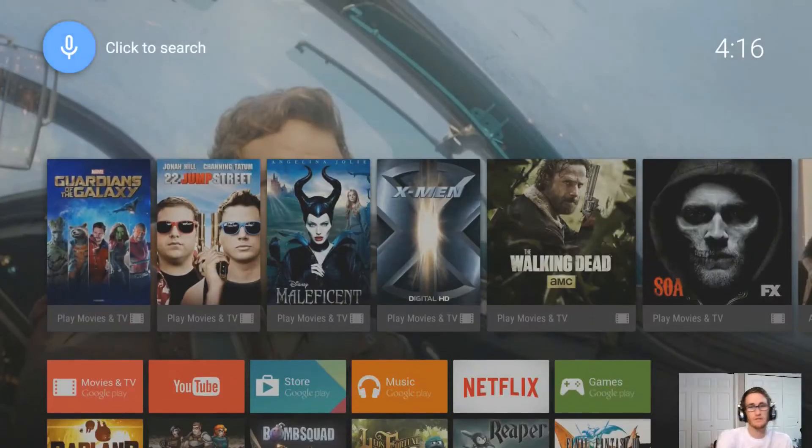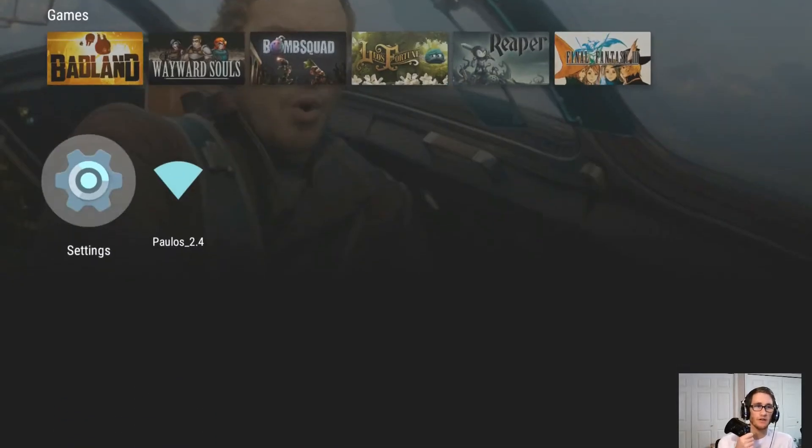Alright, what's up my ponyos? This is Andy Paulus with AllGamesPlayed.com. Today we're doing a tutorial on how to use your Nexus Player. Let's jump right into connecting my controller. Here's our how-to of pairing your controller.